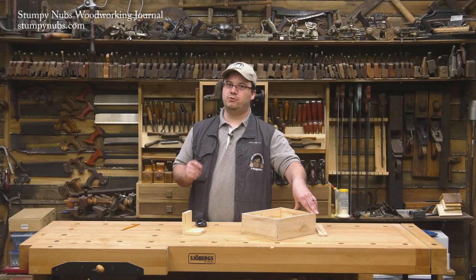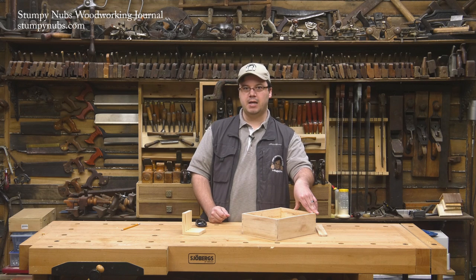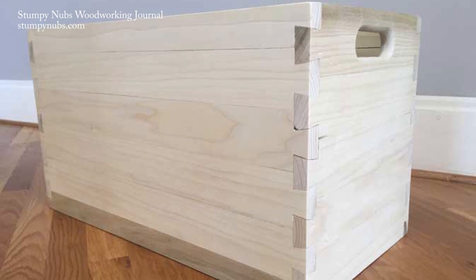But if there's one thing I've learned from life, it's this: if you procrastinate long enough, someone will do it for you. And lo and behold, about a week ago, an article by Eric Brown about just such a box appeared in the popular Woodworking Editor's blog.